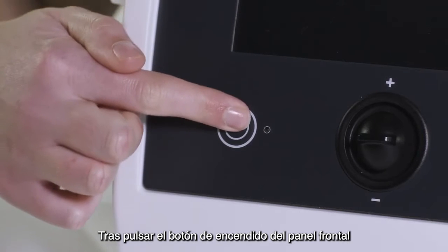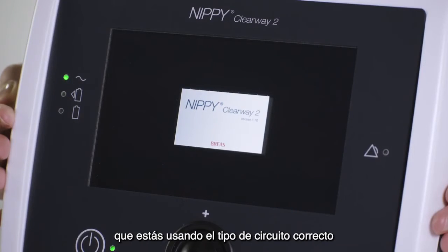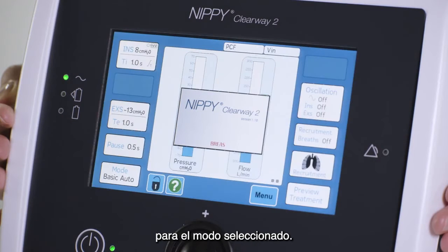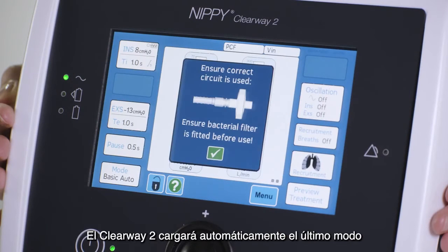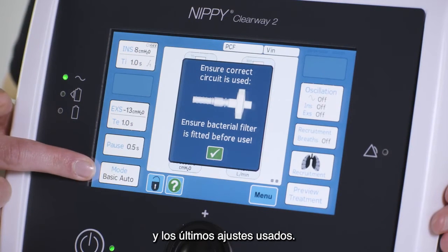After pressing the power button on the front panel of the Clearway device, you will be asked to confirm that you are using the correct circuit type for the mode currently selected. The Clearway 2 will automatically load the last mode and settings that were used.